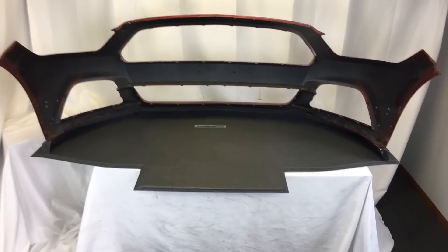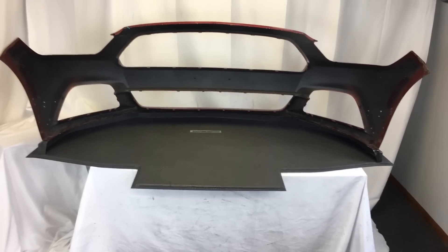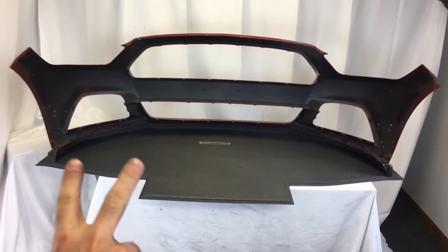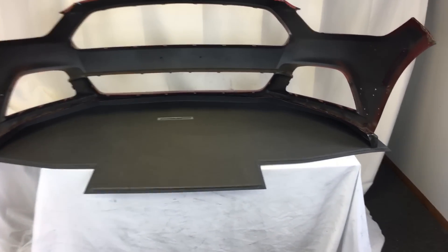Turning the splitter around, you can see the general shape of it. This one is a flat splitter. We will have tunnel options — you can have one of our curved tunnels, one of our straight tunnels, or both, within this space right here.